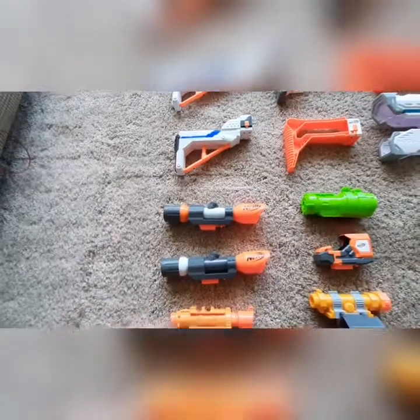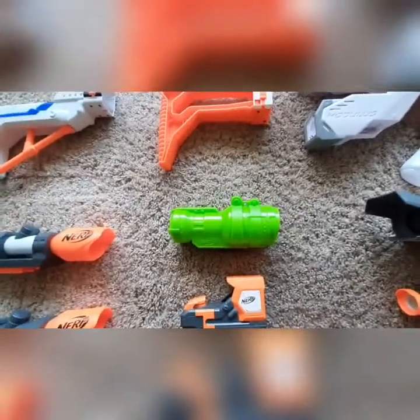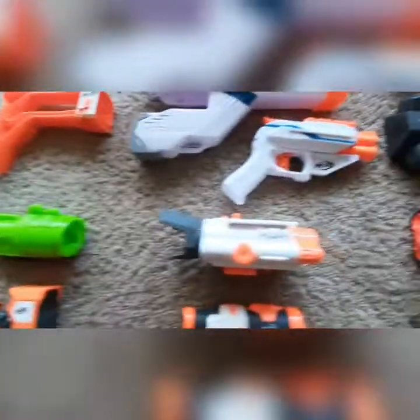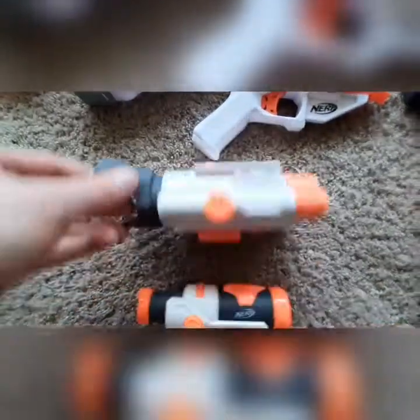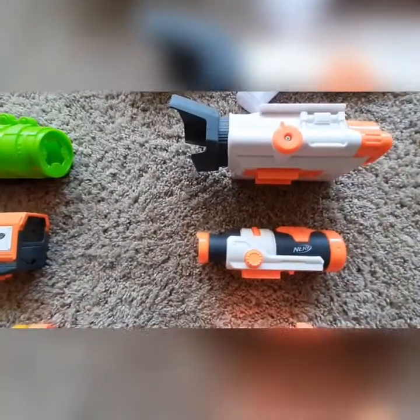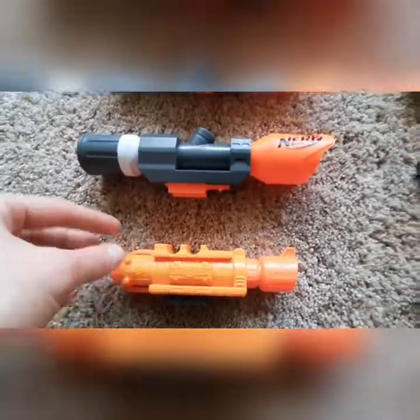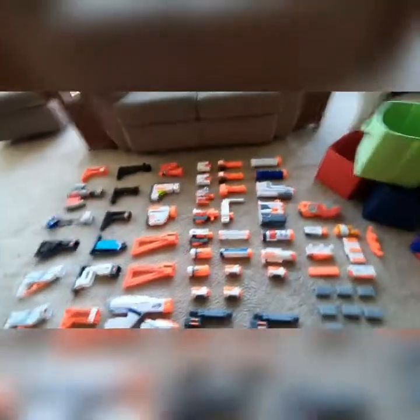Moving down to the scopes. We got two Modulus Long Range scopes — they are, eh, okay. I never really use any of these, these are all just for looks. The Zombie Strike Dreadbolt scope that is so dang bright green it goes on absolutely nothing. A really cool Modulus Day-Night Zoom scope — this thing is amazing, it has night vision and it zooms, it's crazy. A Modulus Red Dot Sight. The Modulus Scope that came with the Modulus ECS-10, the very first Modulus blaster. The Ultimate Customizer Pack Demolisher Sight. A Scravenger Sight that has this little magazine holder that's almost completely useless. This Doomlands scope that came with the holdout — that's two little dart holders in there. And that's it for the scopes.